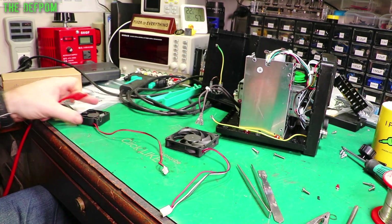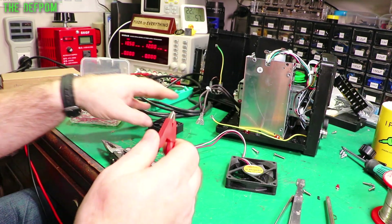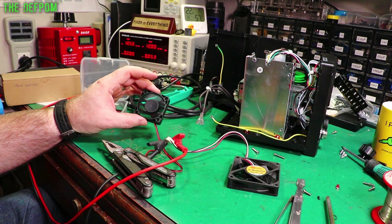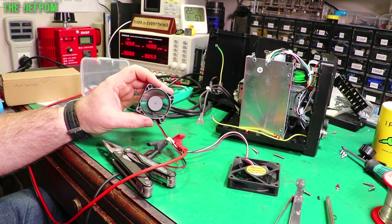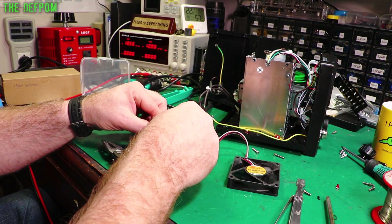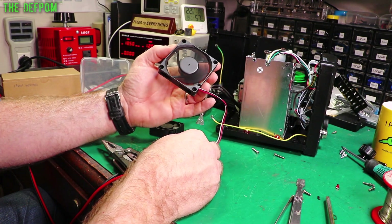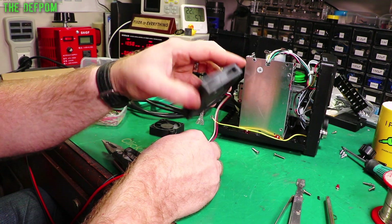So I'm going to test these fans now. That's the original, and this one I want to put in - we'll just check noise levels and see if we can see much difference. I've got the negative hooked up between them so it's common. Let's try the original first. It actually doesn't sound too bad, it's not that noisy, but there is a lot of vibration - I can feel a lot of vibration, it's actually shaking quite a bit, not very well balanced. Let's try the other fan which I intend to put in. Noise levels are about the same, but the vibration is a fraction of what the other one is - much less vibration.